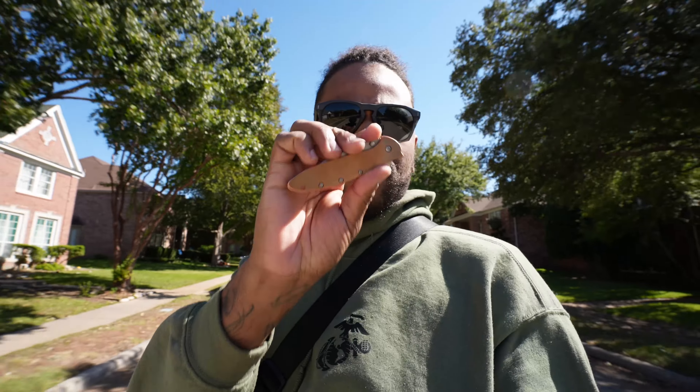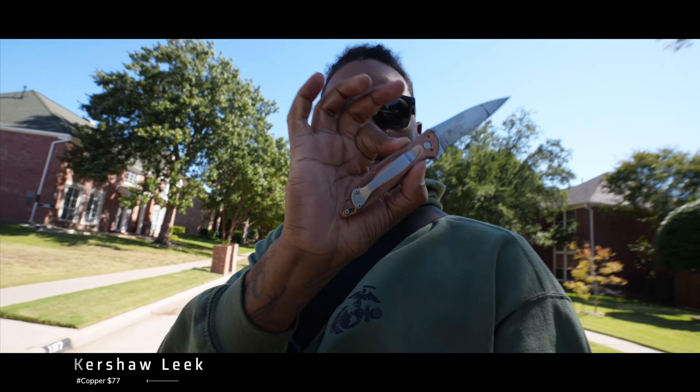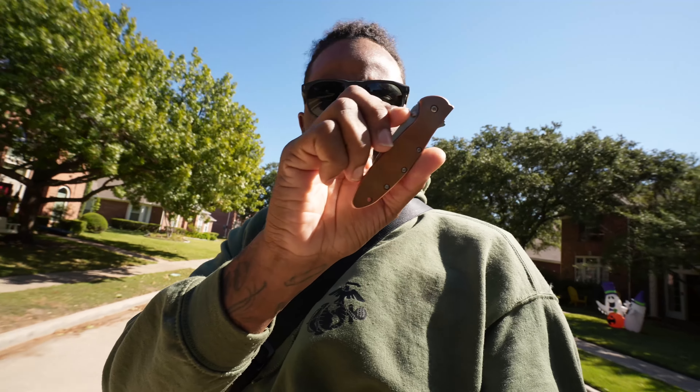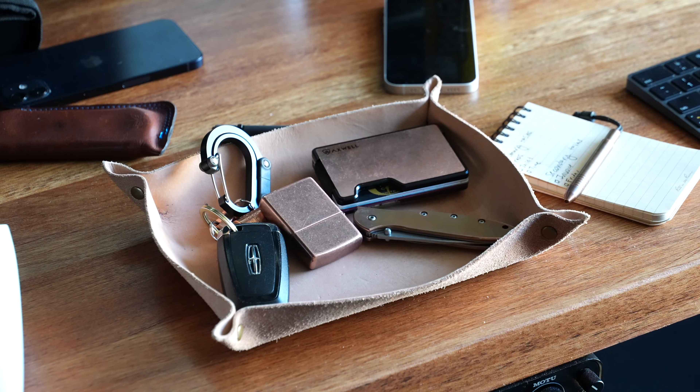The first thing we got to talk about is the EDC knife. This is the Kershaw Leek in the copper colorway. This thing is awesome — I love the way it works. It's super small and compact, already starting to develop a lot of patina, which is nothing wrong with that. This knife is great for simple tasks; if you're an Amazon box warrior, this might be something to consider grabbing.